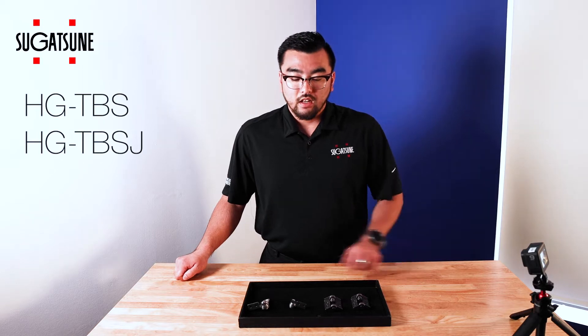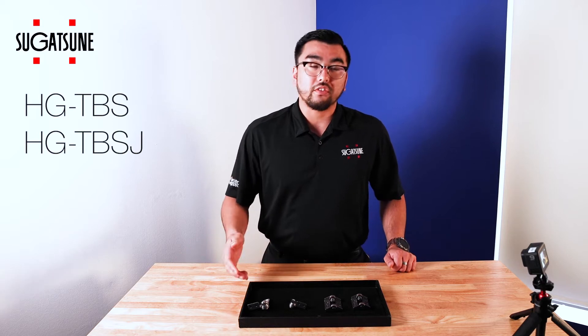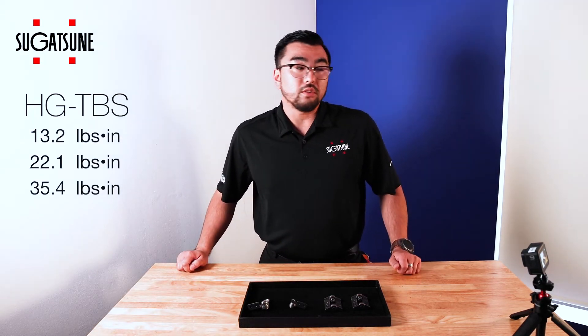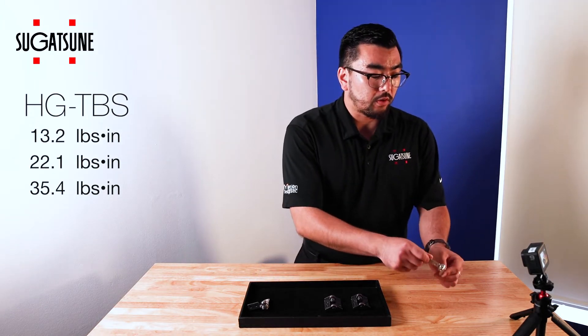The next two are going to be the HG TBS and the HG TBS J. These are both going to be our new completely stainless torque hinge models. Both are free-stop. The HG TBS comes in 13.2, 22.1, and 35.4 pounds of torque.